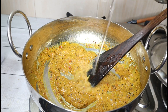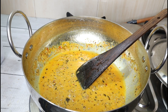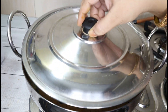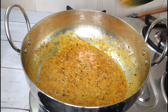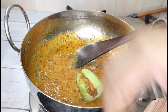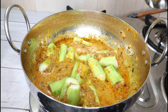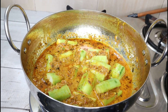Now I will add 1 cup of hot water and mix it. Leave the sauce to cook until it is balanced. We have added a good amount of sauce, so the gravy is ready. Then we will add 1 more cup of water and mix it for 3-4 minutes until it softens.